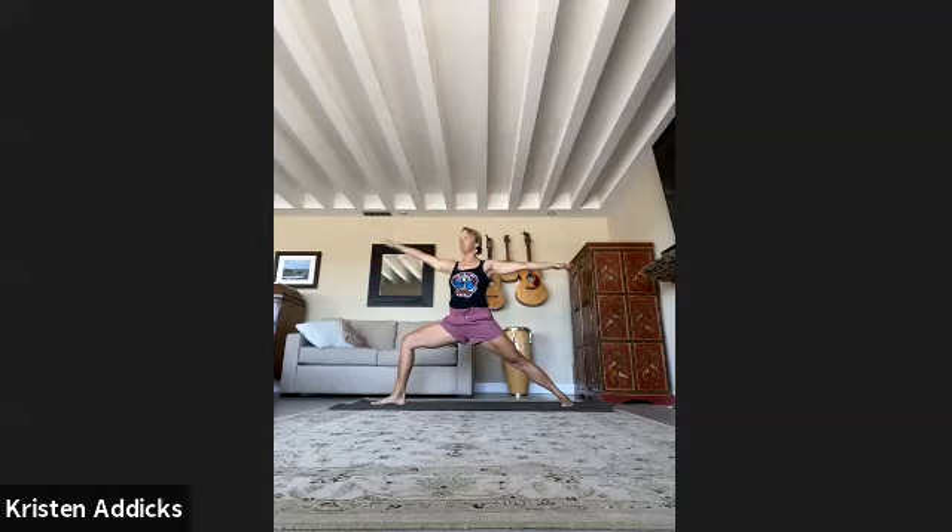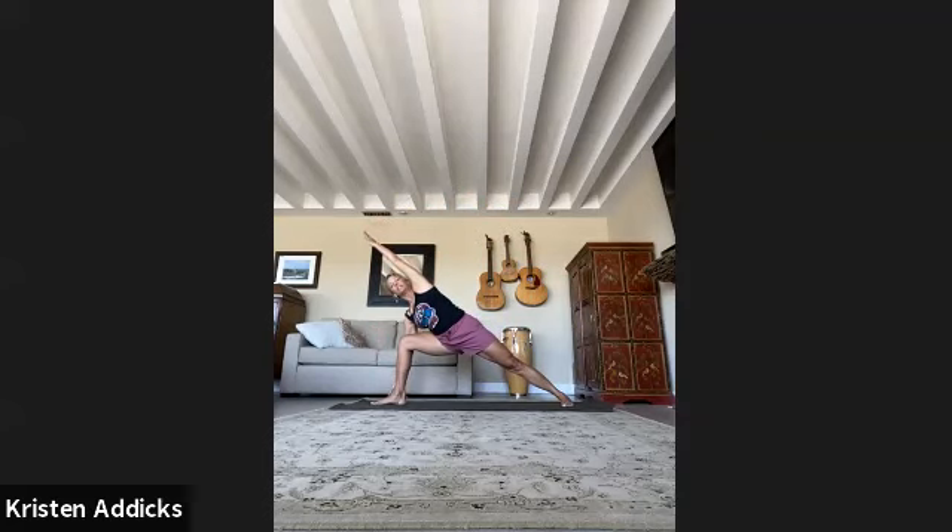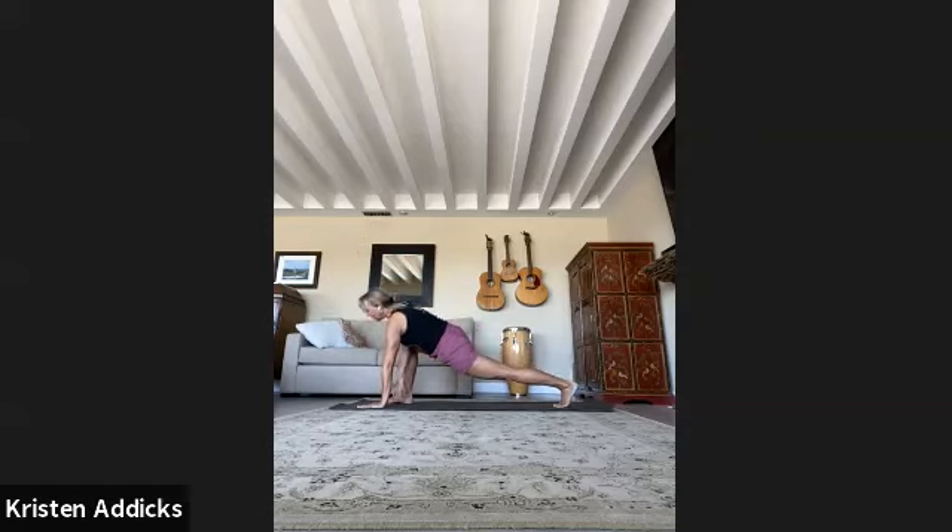Exhale, come back to warrior two. Reach forward, tailbone points back. Inhale, elbow on the knee, upper arm lifting up towards the ceiling — not a lot of weight there. Exhale, arm comes alongside the ear creating one long line on the left side of your body. Root down through the outer edge of that foot, reach up through your fingertips. You can stay here with elbow on knee or slide the hand to the outside of the ankle up on fingertips — try to keep the heart and gaze facing upward. Extended side angle.